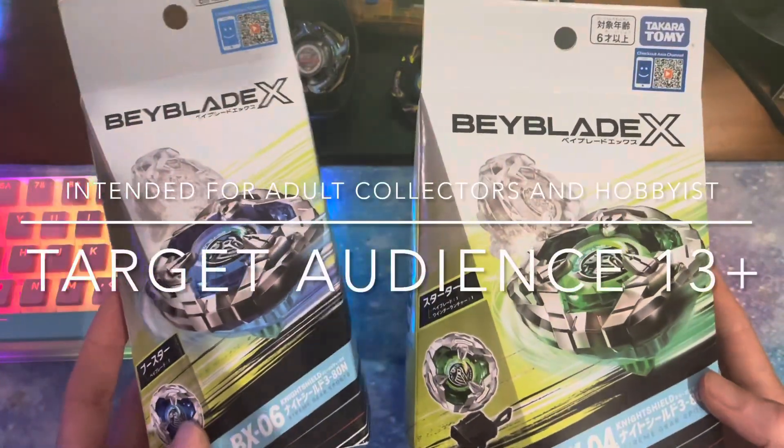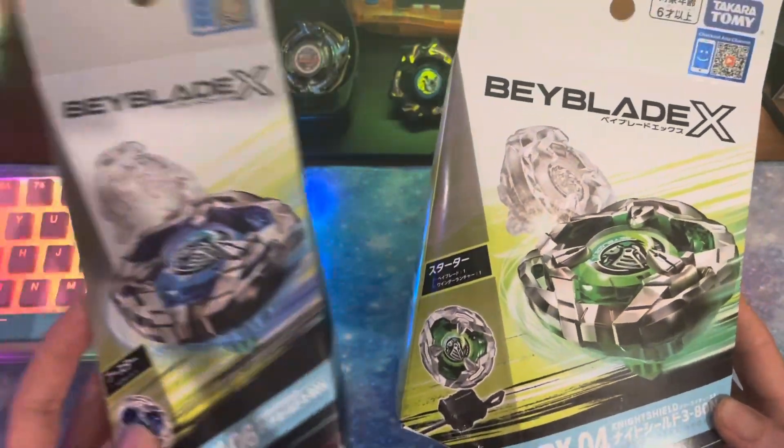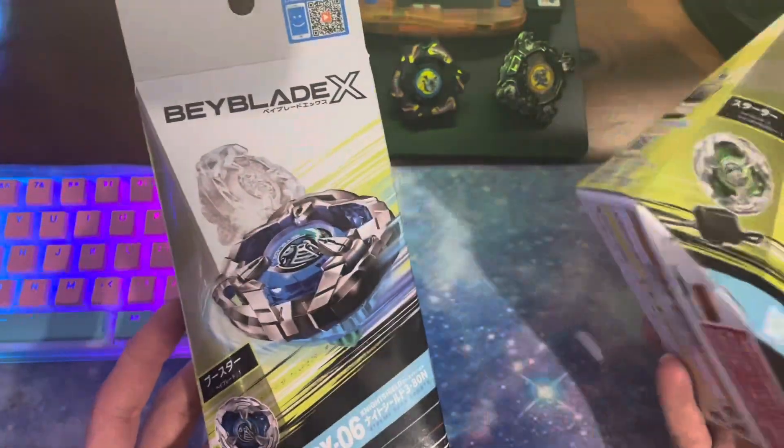Hey guys, how's it going? Today we are unboxing the Night Shields. We've got the starter here BX04 and the booster BX06.